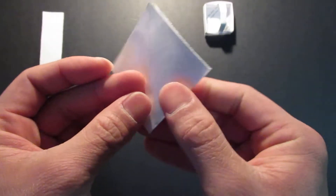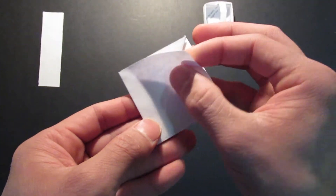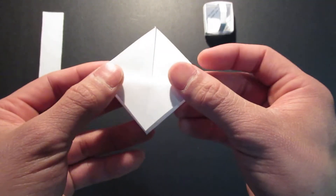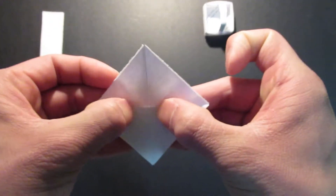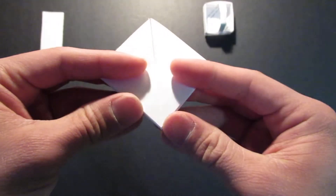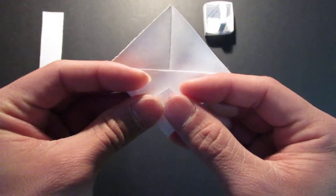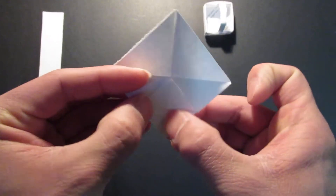And you're going to do the same thing on the other side. Bring this top flap and fold it down to the bottom. And bring this corner right here right back up to the center line, like that.